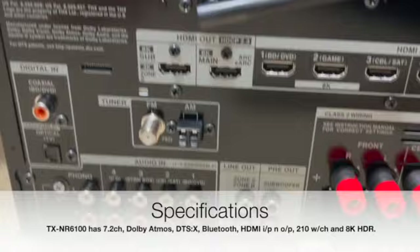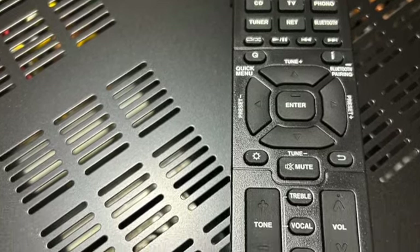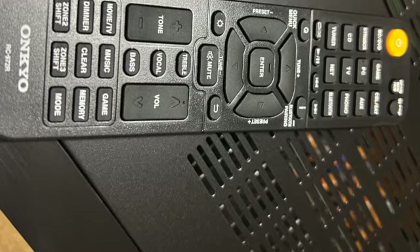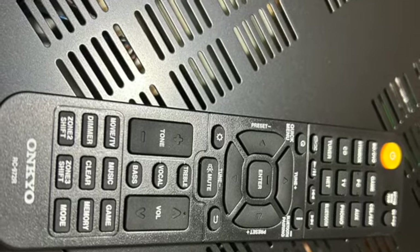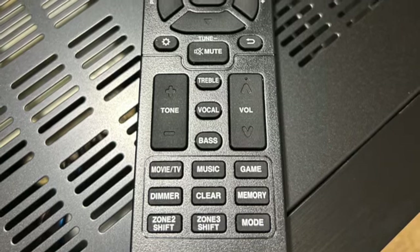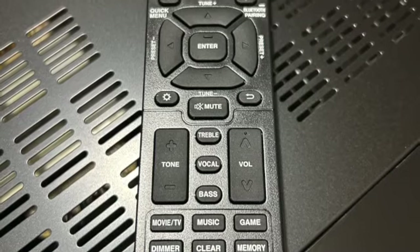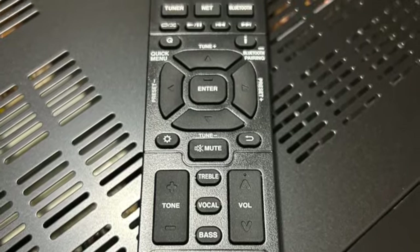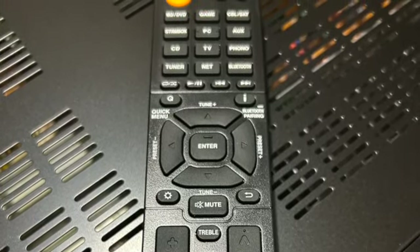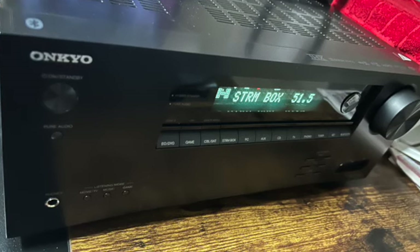The Onkyo AV receiver also comes with a user-friendly remote control. It has a well-organized layout, allowing you to easily navigate through the receiver settings and adjust the audio to your liking. Plus, it offers convenient features like HDMI CEC control, allowing you to control multiple devices with just one remote.